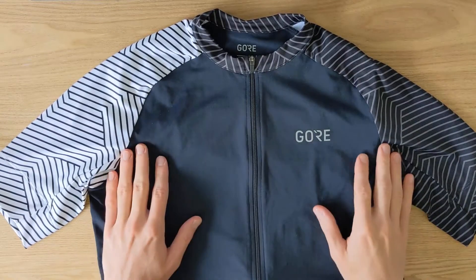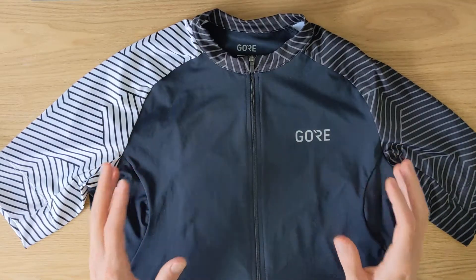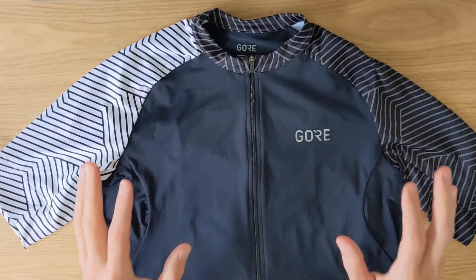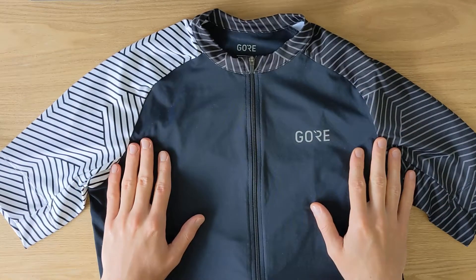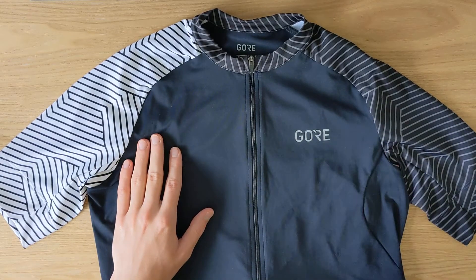Hi guys, this is Boris from BikeDriven.com and I'm back with another review. Today I'm looking at the Gore Wear C5 Optima short sleeve summer cycling jersey. I know that's a long name, but it's a cool jersey so let's get started with the review.